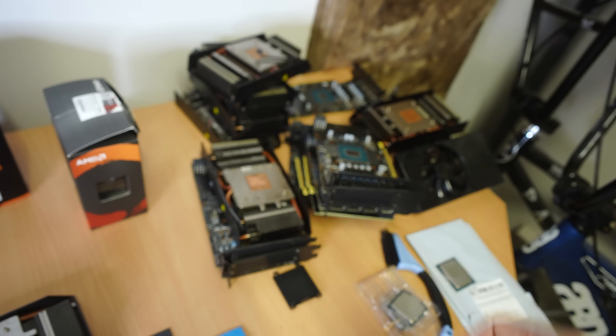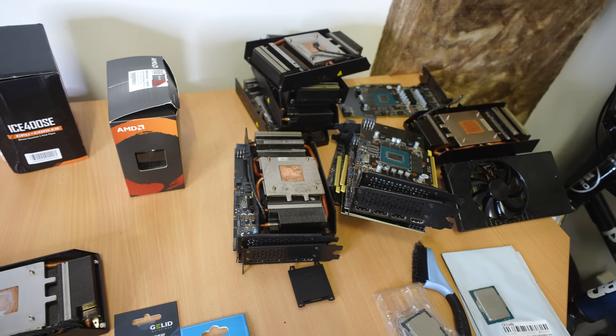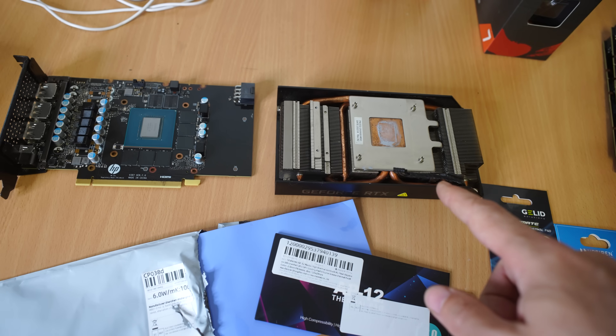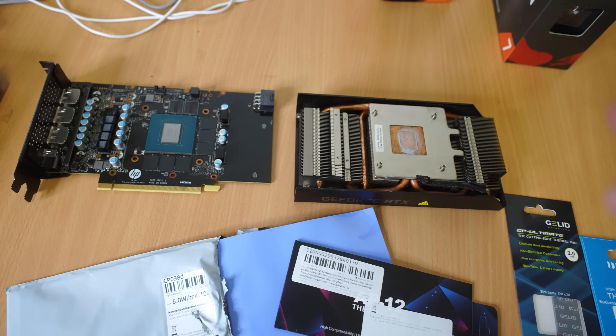Recently we picked up a heap of RTX 3060s from a cyclone/hurricane-damaged PC pickup. What we got was a heap of RTX 3060s that were working, however the thermal pads were all brittle and they just were not going to do a job of doing any cooling at all.